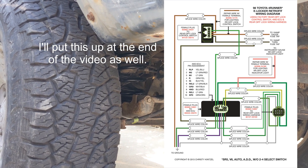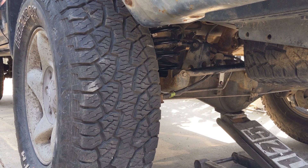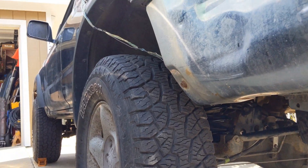I'll put a link to that — it was pretty awesome. I now have E-Locker on my beat up, salvaged, 335,000-mile 3rd gen 4Runner.